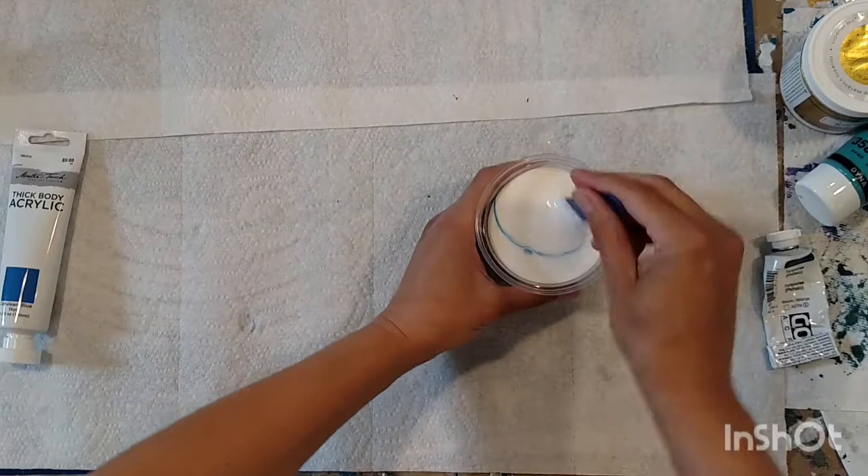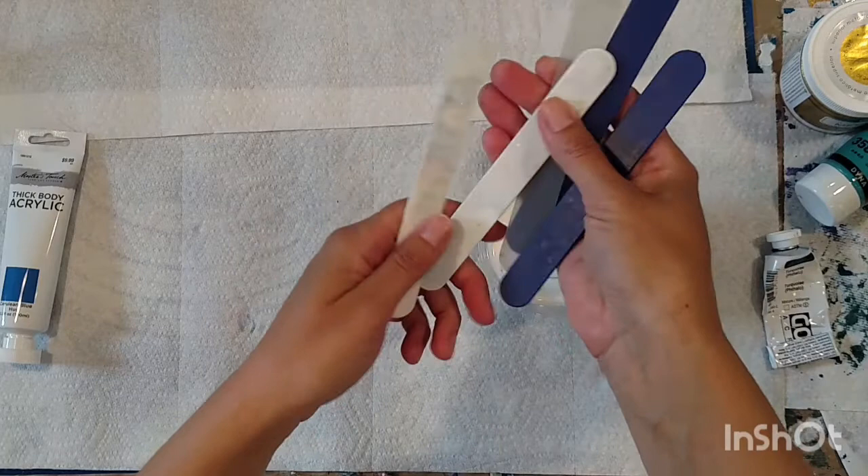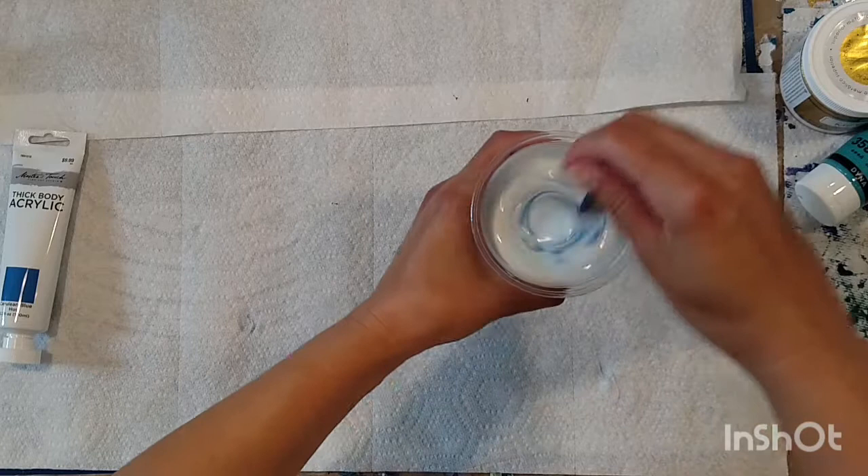I also use these reusable stir sticks because fluid art is a little bit wasteful and kind of bad for the environment - hence the paper towels. At least this is one thing I can reuse. These cups are really nice because you can close them up and add more to them, which I'll show you in a minute.